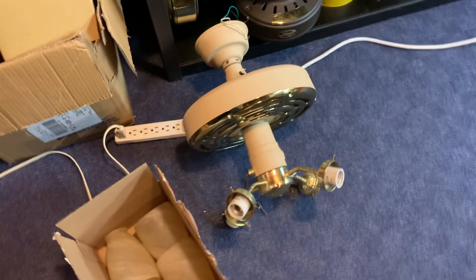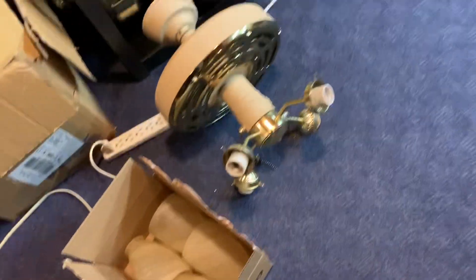This fan uses a skeletal motor — figured that out thanks to Dan. So yeah, it's a skeletal.